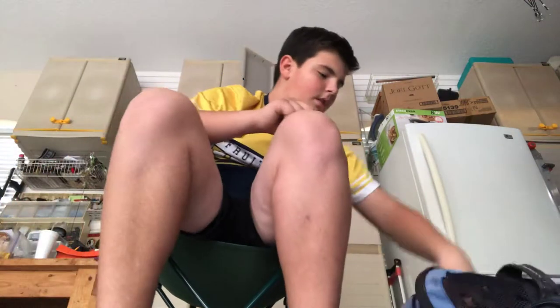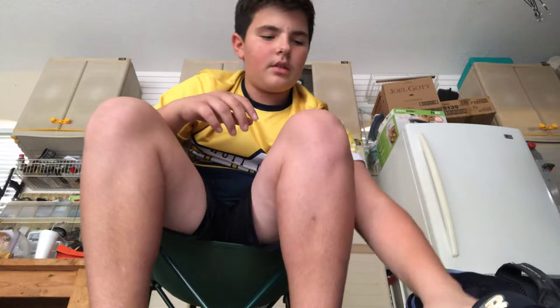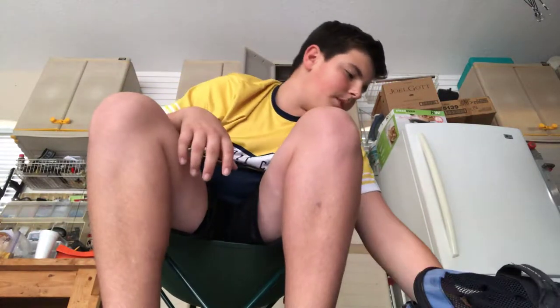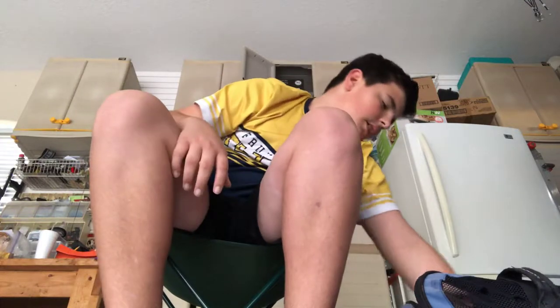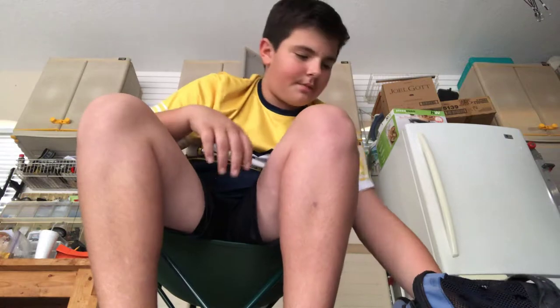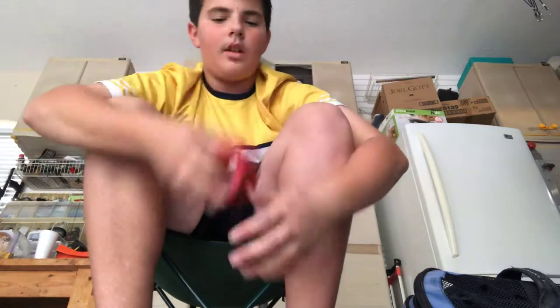I have my cleats — just New Balance spikes, red bottoms. I'm going to get some new ones — I think I'm going to get two pairs of cleats: one for home, one for the road, and one for special days. I got an extra cup. And then I got a donut, though I don't really use donuts a lot — I haven't used one in a long time.